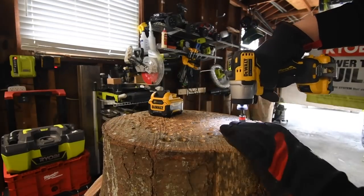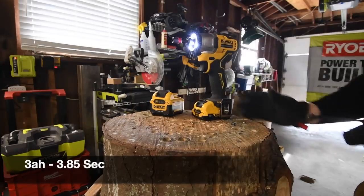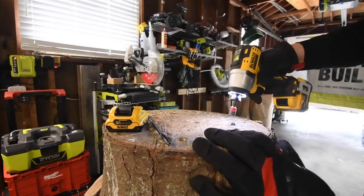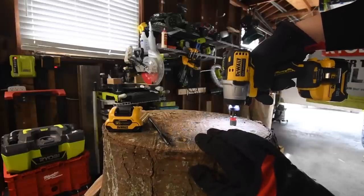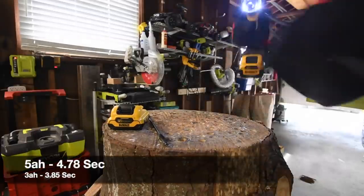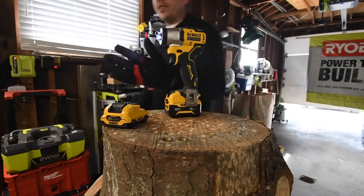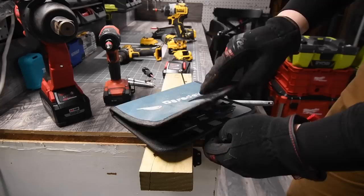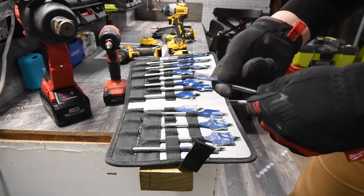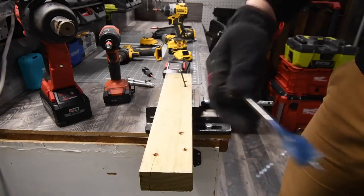Let's take this out — ready, go. I love 12-volt tools, I've got to do more 12-volt tool videos. Let's take the 5 amp hour out — ready, go. I don't know if there's a time difference but you can definitely tell there is a different sound in the motor. These Milwaukee gloves suck.